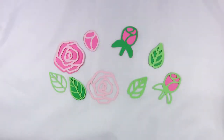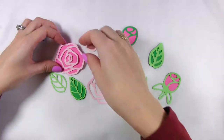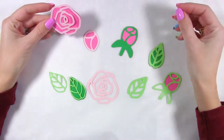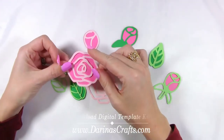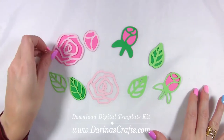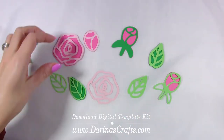Hi there, it's Darina from Darina's Crafts and this is a quick preview of the latest digital template for the rose flowers kit. It contains 11 pieces and it allows you to create so many options for rose decorations.